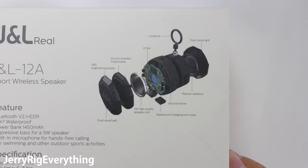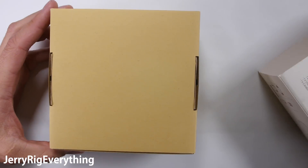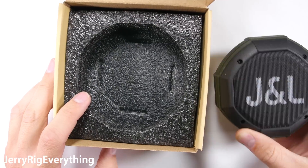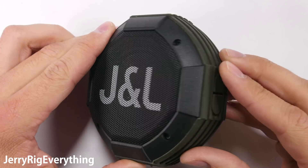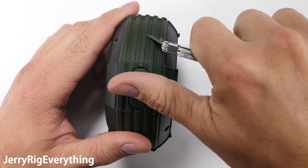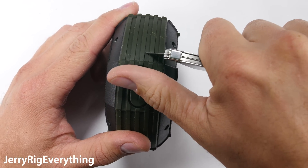This rugged speaker claims an IPX7 rating, same as the new Apple Watch. It can be submerged underwater up to 1 meter for 30 minutes, but let's see if we can actually trust that. The outer materials are a combination of metal speaker grills, plastic frames, and a super thick rubber layer around the outside.